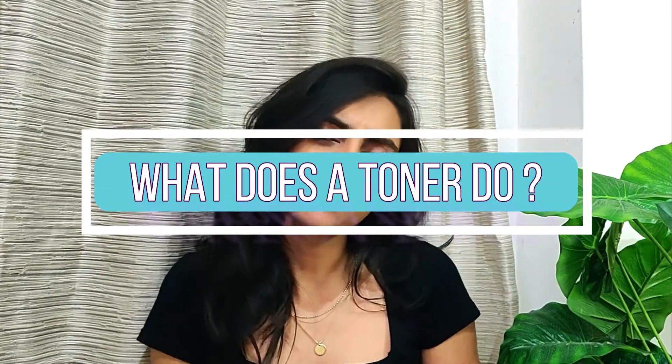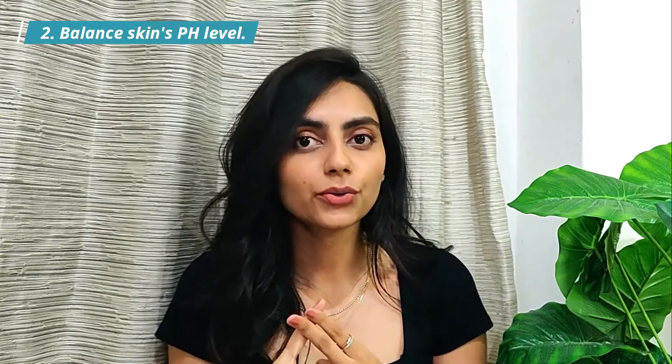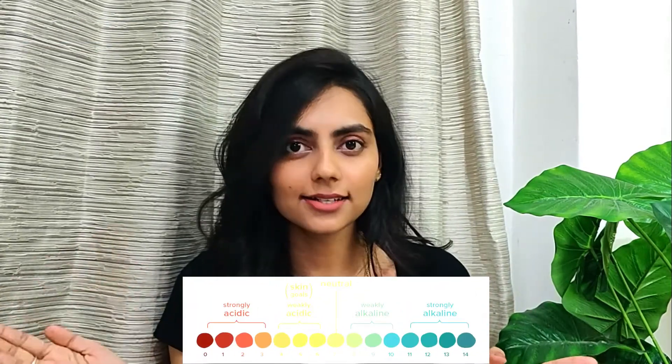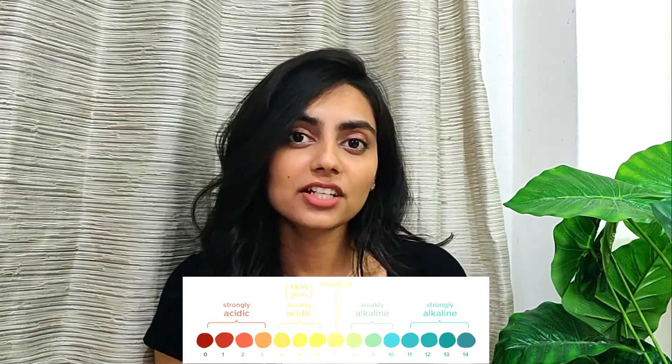What does a toner do? A toner basically performs a lot of functions. Number one, it gently removes dead skin off the surface of the face. Number two, it balances out the pH level of the skin. The pH scale ranges from 0 to 14, with 0 being most acidic, 14 most alkaline, and 7 being neutral. Our skin tends to fall on the slightly acidic side, with a pH ranging from 4.7 to 5.7. Cleansing can disrupt this balance because conventional cleansers are usually alkaline, and water has a neutral pH of 7. If the skin is too alkaline, it can be dry and flaky; if too acidic, it can have greater inflammation, acne, and redness.